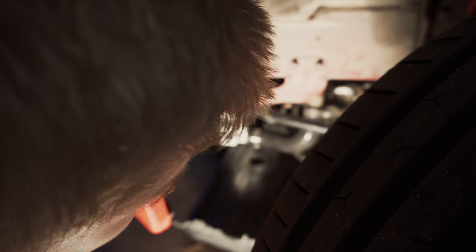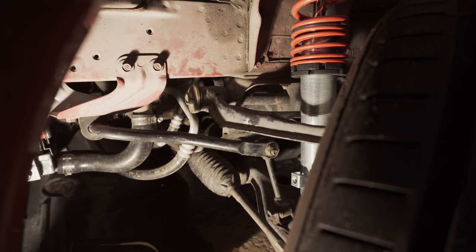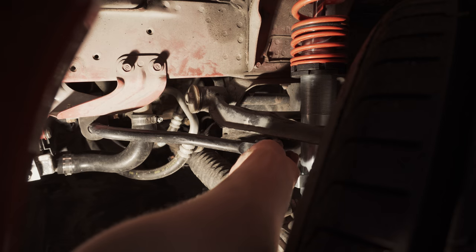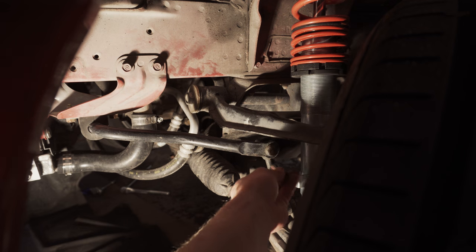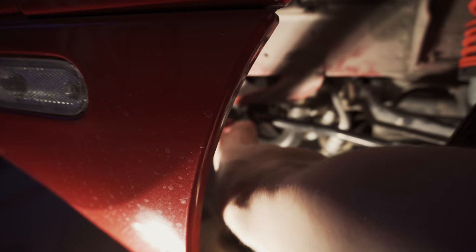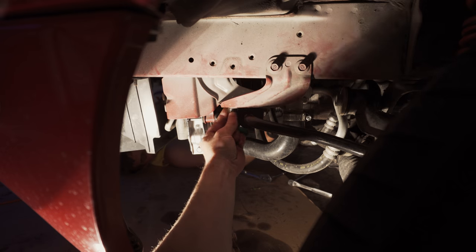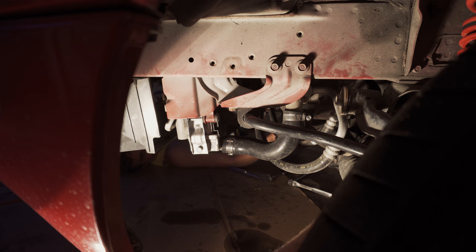Maybe we should do the end link first — yeah, we should probably do the end link first. End link right there. After some deliberation, it's a 14 on the end link. Sway bar mount is a 12. So: shroud is a 10, end link is a 14, and sway bar mount is a 12.